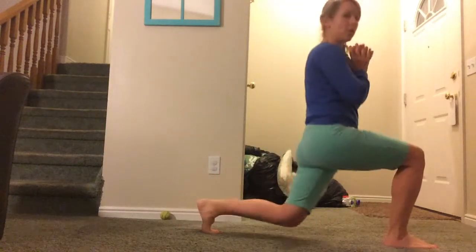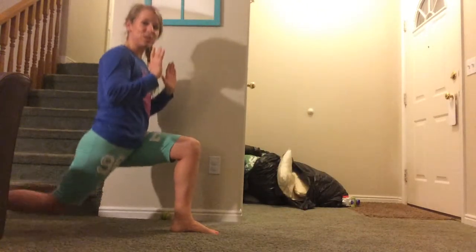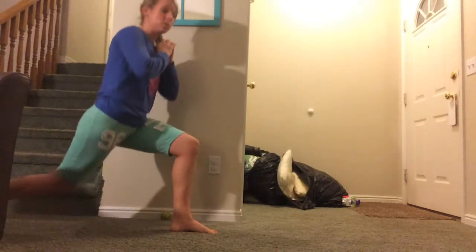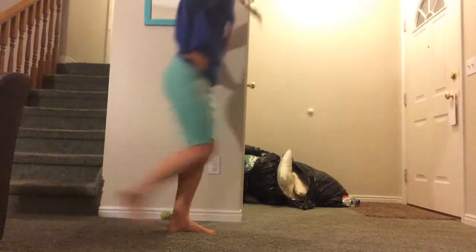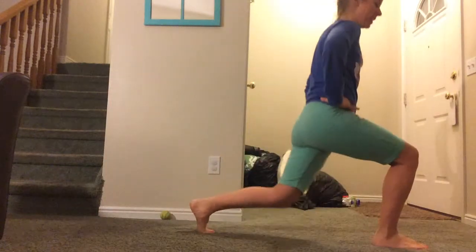Then we're going to cut it in half to four. We count down four, three, two, one — and we're doing that two times, so four counts front and four counts back twice. Then we're going to go to twos — two and two — doing that four times. You start really feeling it.